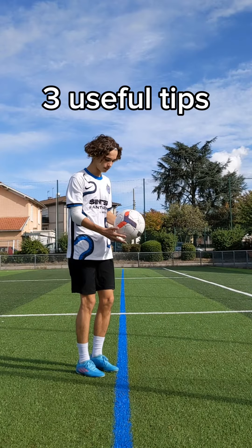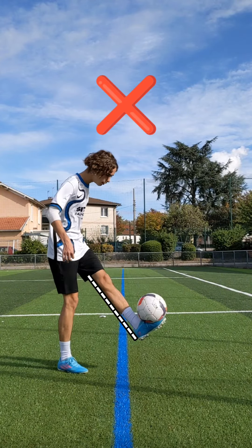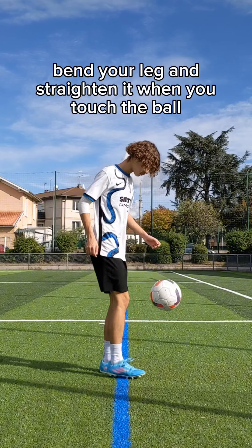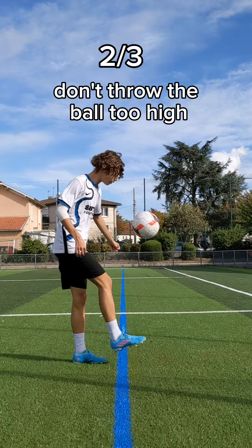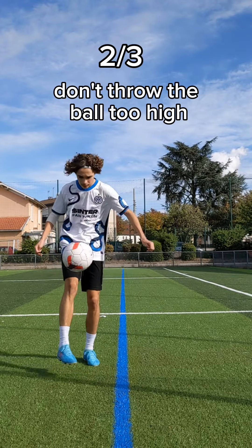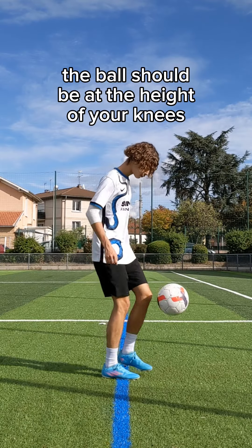Three useful tips. Don't juggle with straight legs — bend your leg and straighten it when you touch the ball. Don't throw the ball too high; the ball should be at the height of your knees.